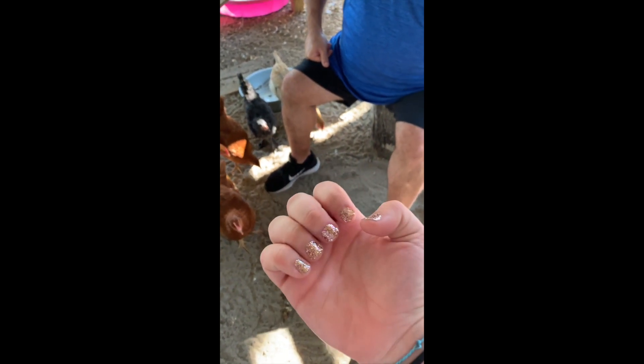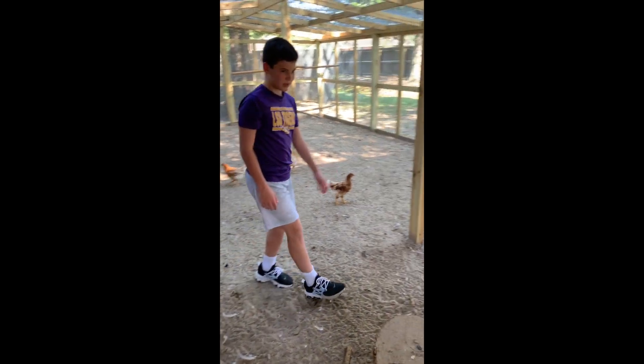But first we've got to catch a chicken, so my boy Luke here is gonna catch us a chicken. Luke catches a chicken, boy!